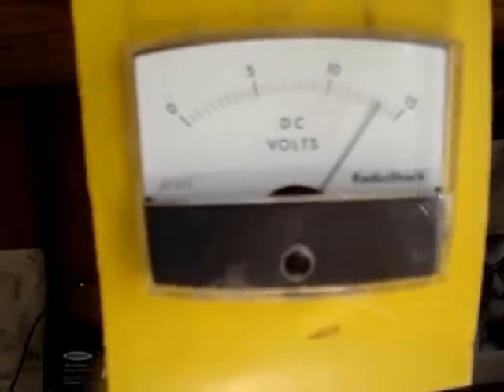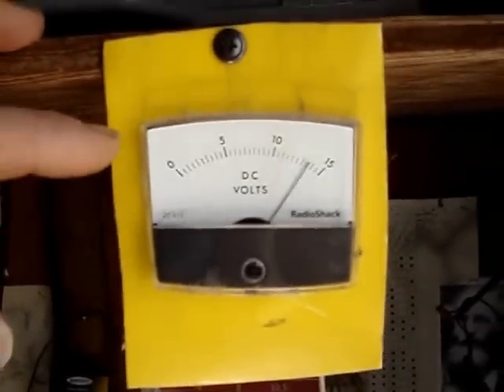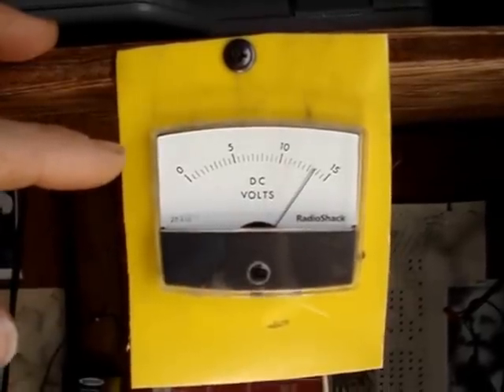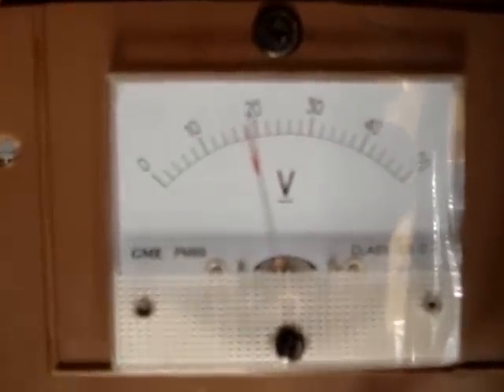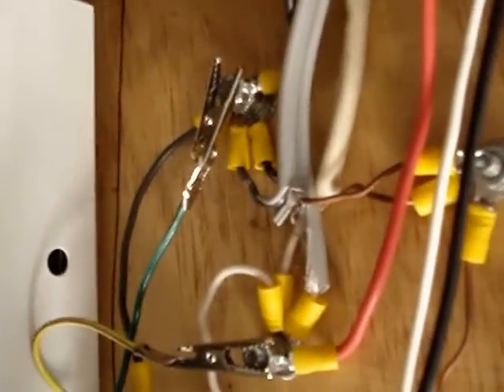The C40 Xantrex is not currently letting power through because the batteries are fully charged. I moved the voltage meter — this is the battery voltage, so this is currently monitoring the health of the AGM battery bank. And then this volt meter here is currently monitoring the voltage of these three rack sets of panels out here, so I have the volt meter monitoring that voltage.